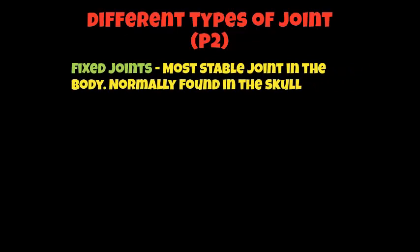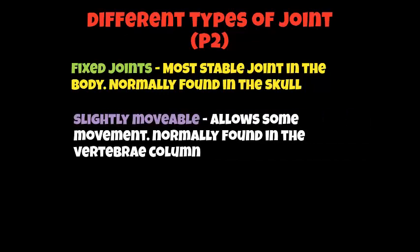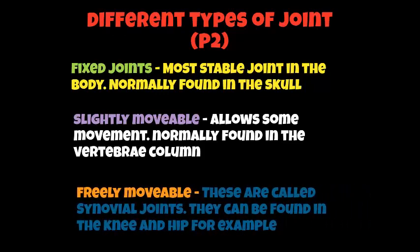We're looking at the different types of joints, and to achieve P2 you need to put down the following things in your assignment. First of all, we're looking at something called a fixed joint — these are the most stable joints in the body and are normally found in the skull. The second type is a slightly moveable joint, which allows some movement and is normally found within your vertebrae column. The third and final joint is called a freely moveable joint, also known as a synovial joint, and these can be found in the knee and the hip.